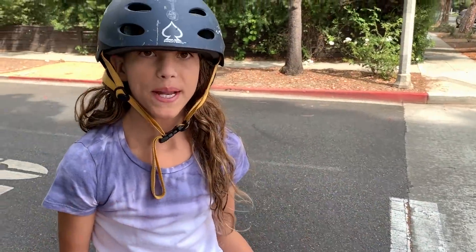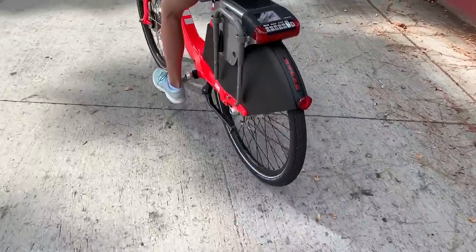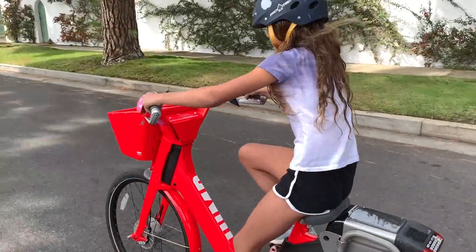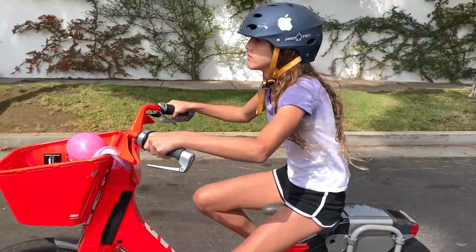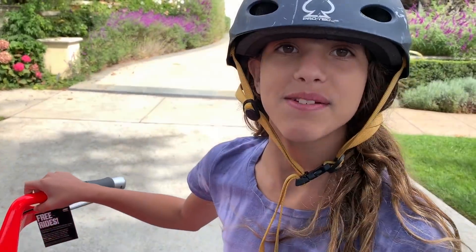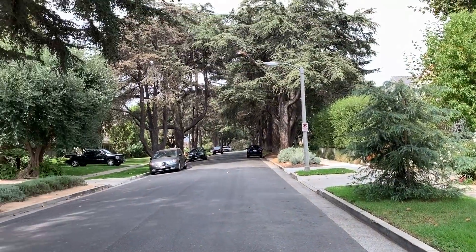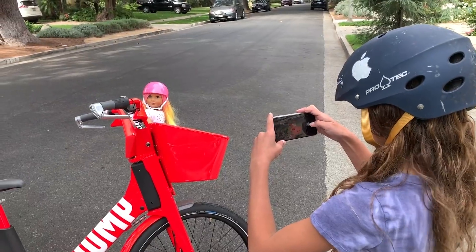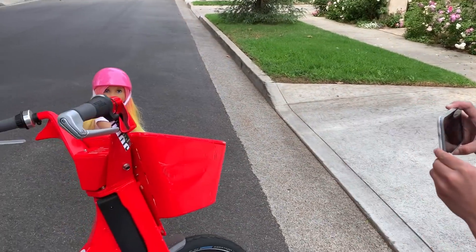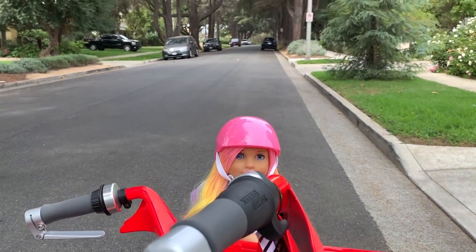I'm looking for a really cool and pretty place to shoot the thumbnail for this video. This is a really nice place to shoot the photo because these trees make a really nice background. Right now I'm shooting the thumbnail photo and I lined up so you can see the doll, the bike, and the background. We got our photos and now I'm going to finish the ride.